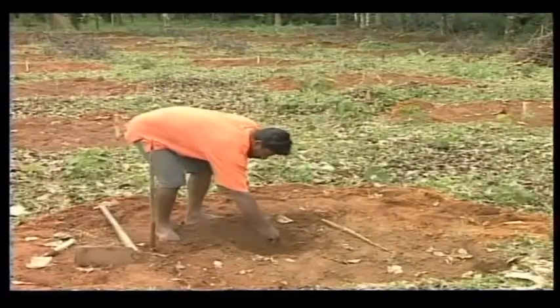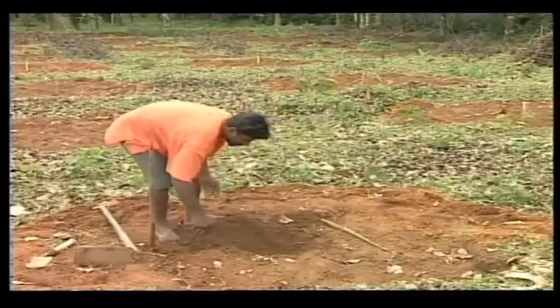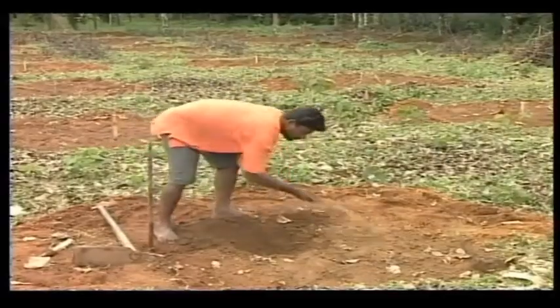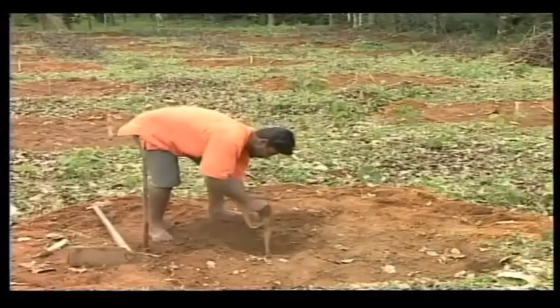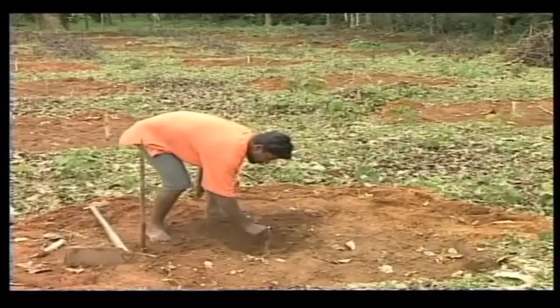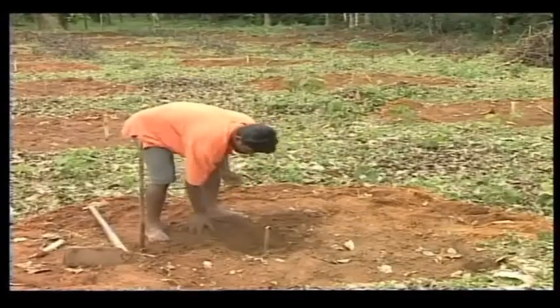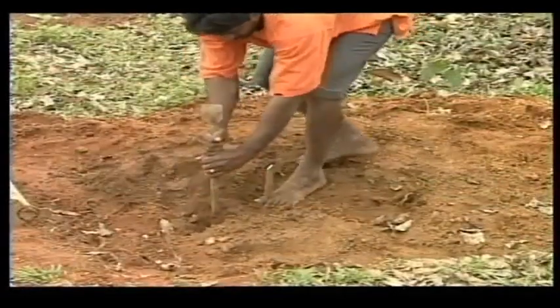The stump is then carefully inserted into the cavity so that the tip of the taproot pierces into the soil. Loose soil is put around the lateral roots and pressed firmly. Using the crowbar, press the soil strongly towards the stump.